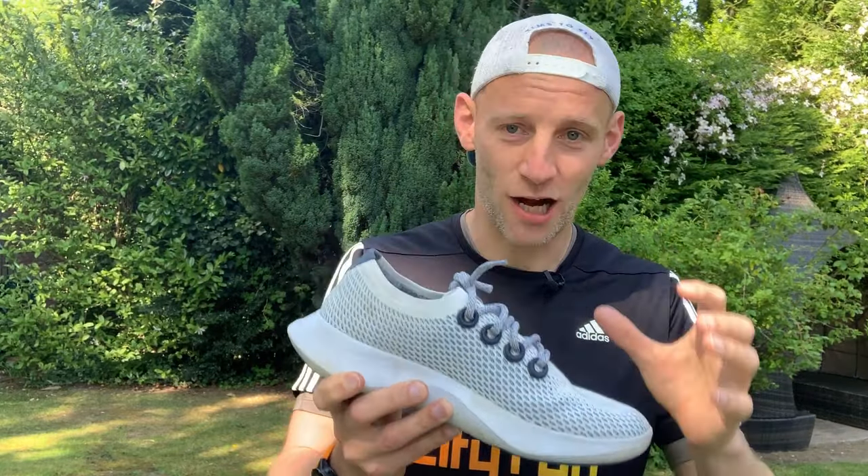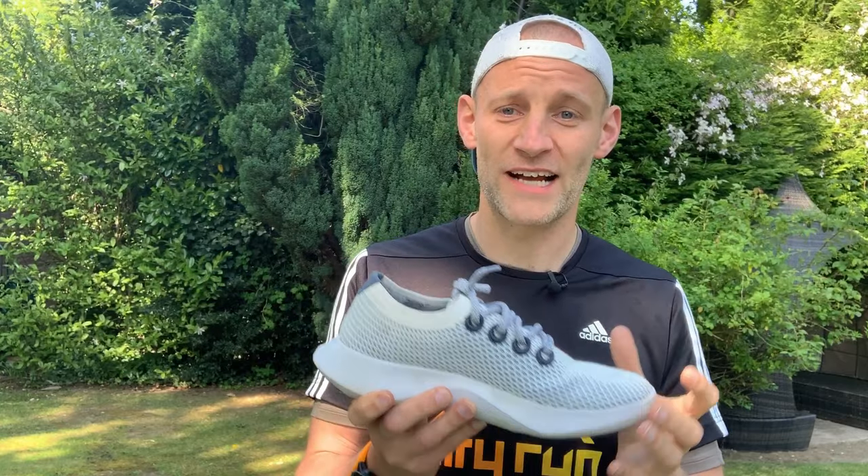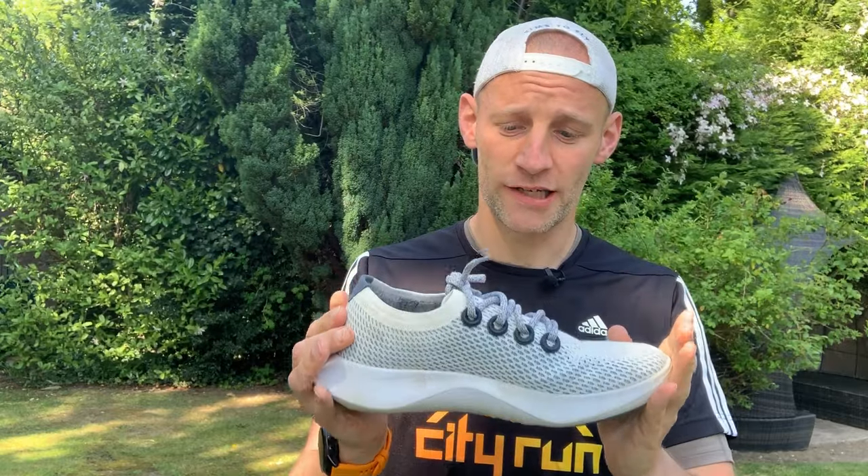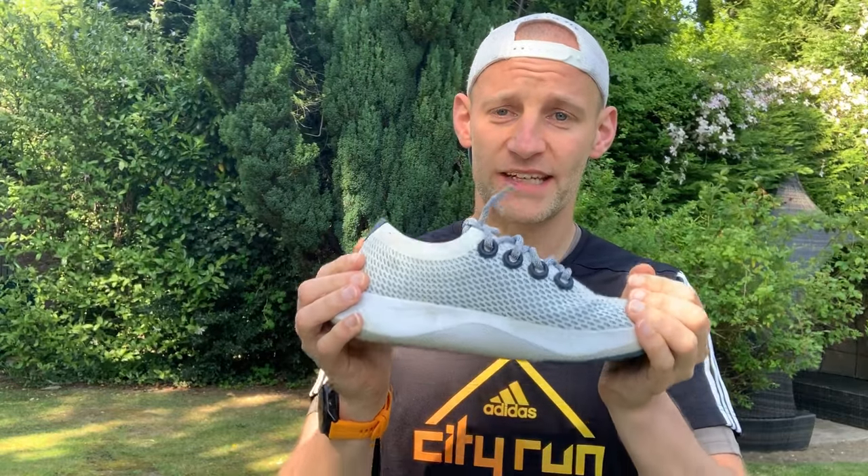So we're on a long journey to making shoes that are nicely sustainable and also perform well. It's not easy to make foams, uppers, and everything that really performs to our expectations as runners with high standards. Into that market comes the Allbirds Dasher.